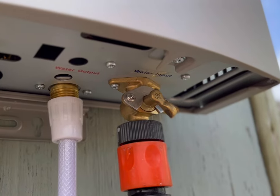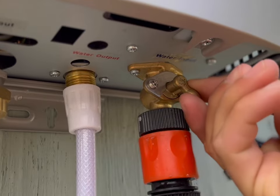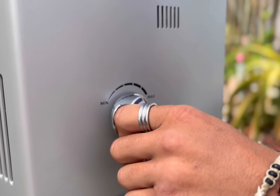You can increase and decrease your temperature by adjusting the water flow. A faster water flow will give you a lower temperature, and a slower water flow will give you a higher temperature. You can also increase and decrease your temperature by adjusting your gas flow.